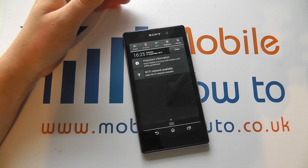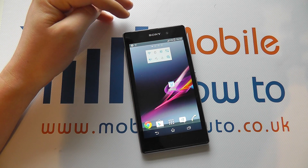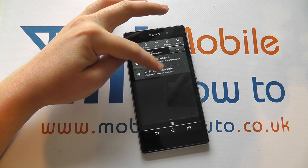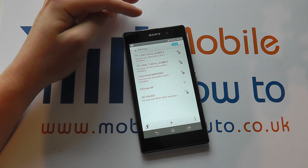It will then try to connect to a wireless network if we have one in range. Sometimes it'll actually pop up with a box on screen where we can connect to the wireless network. Or as we can see here, we've actually got a little notification come up, which we can click into. And that takes us into the settings.